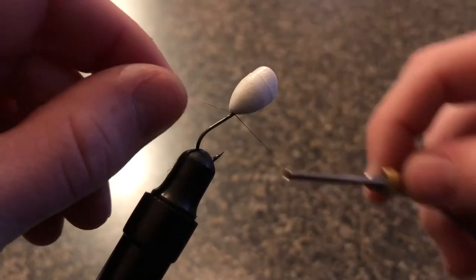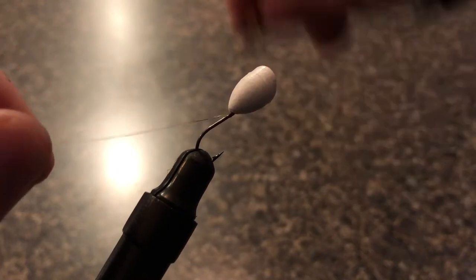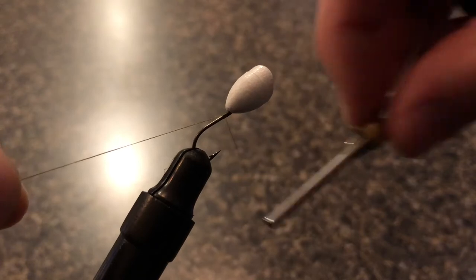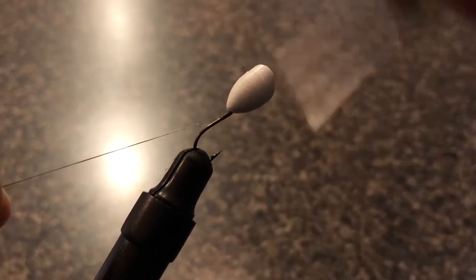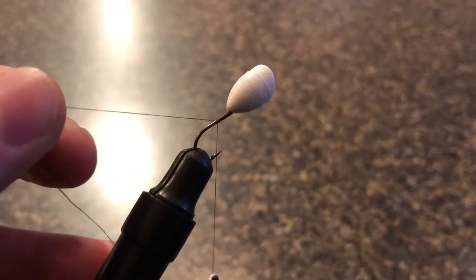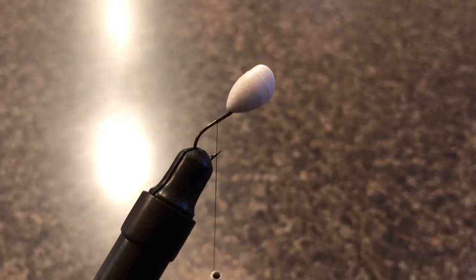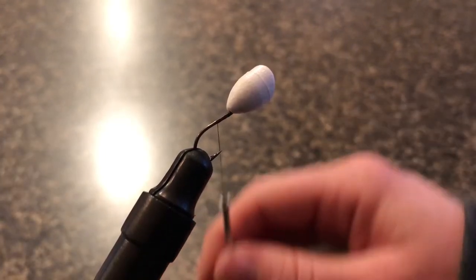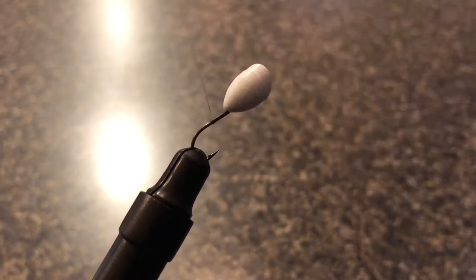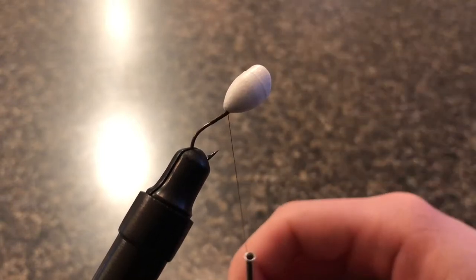Now the real fun begins. I'm going to start by wrapping the thread right behind this styrofoam popper head. Notice as I'm wrapping how I'm trapping the tail of the thread underneath the wraps — this just helps to make it stronger and keep it from coming undone. After about 15 to 20 wraps of the thread I can be pretty certain that the tail end isn't going to come loose, so I'm going to snip it off. Then I'll do a couple extra wraps to get that little bit at the end secured down and be 100% sure it's not going to come undone, then wrap all the way back up to the base of the styrofoam head.